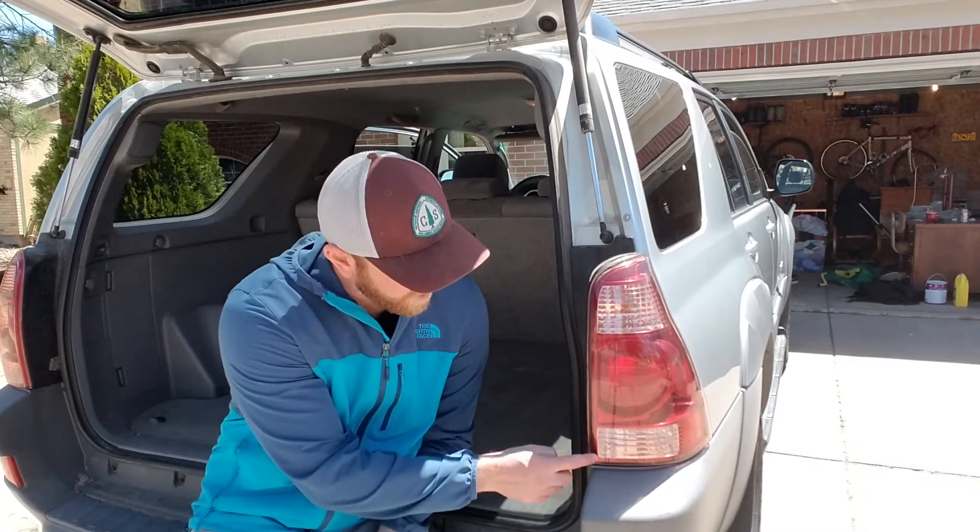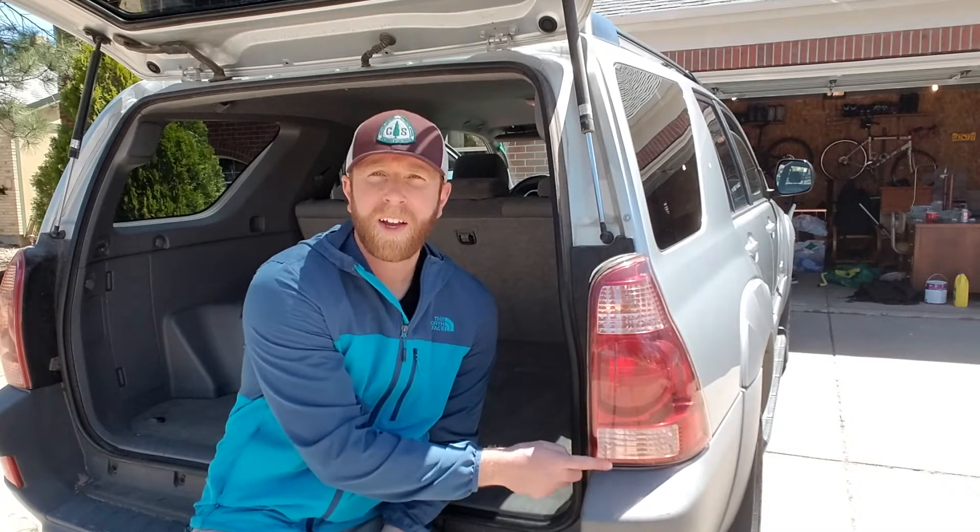Welcome to another 4Runner how-to video. Today we're going to be replacing our reverse lights on a 2003 Toyota 4Runner. This will work very similar for models 2003 through 2009.